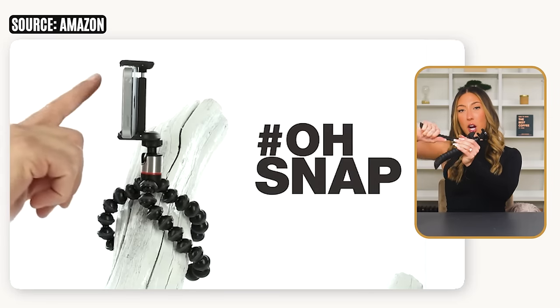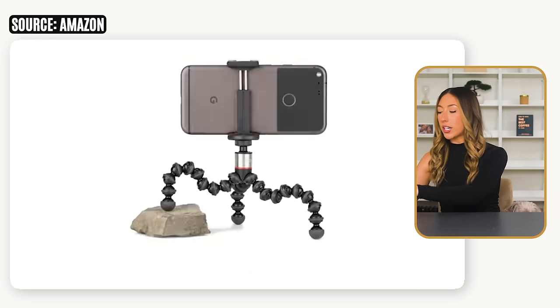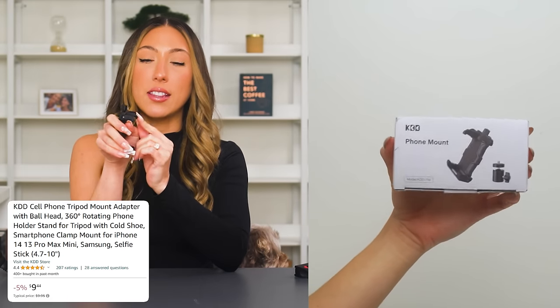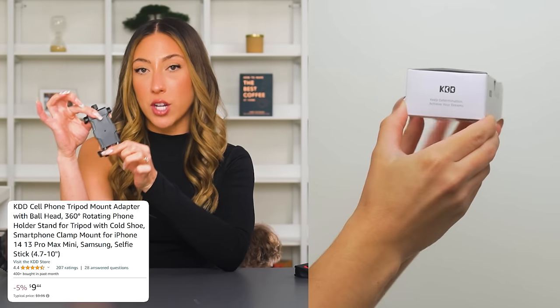Another option is the Joby GorillaPod, which has bendable arms — you could wrap it around things to basically mount it anywhere. That's a very popular one content creators use. The Joby GorillaPod is $19, and of course you'd have to buy a mount separately. There's also a $9 mount option on Amazon that has the mount plus a little port up top for you to attach a microphone, lighting, and all the things. So there is a more affordable mount option as well.